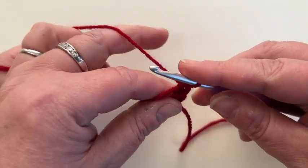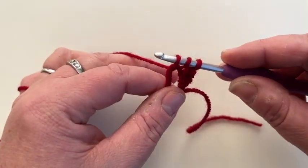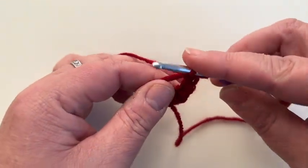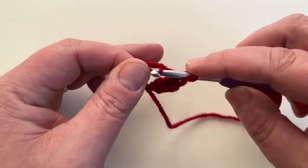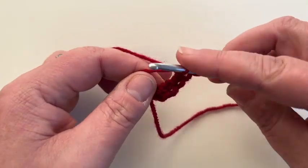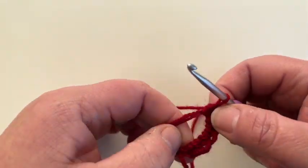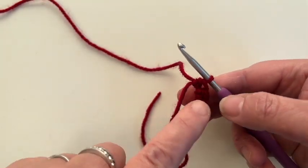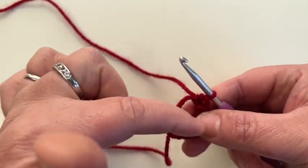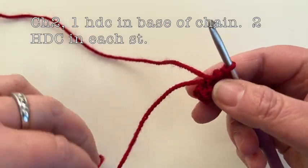We need to do five half double crochets in total. Yarn over, through, grab, three loops, yarn over, pull back through. Two more. Yarn over, through, grab, three loops on your hook, yarn over, pull back through. One more. Yarn over, through, grab, three loops, yarn over, pull back through. At this point make sure your stitches are nice and flat — which mine are. Pull your tail and it will make the hole disappear. There we go — we're now back at a circle.